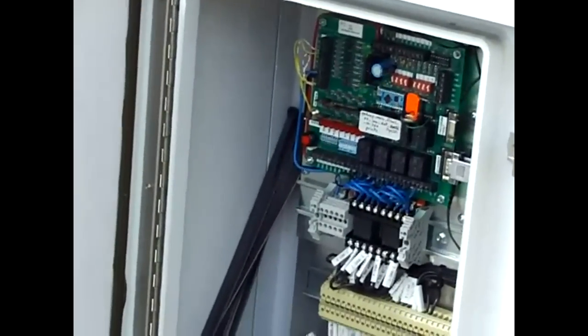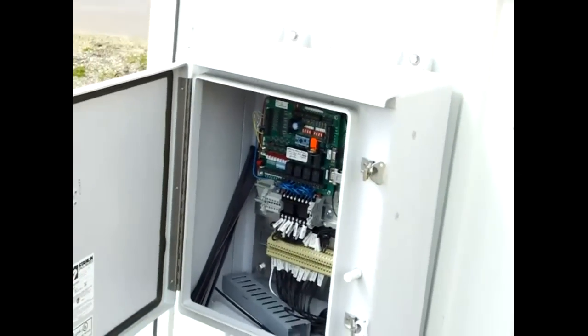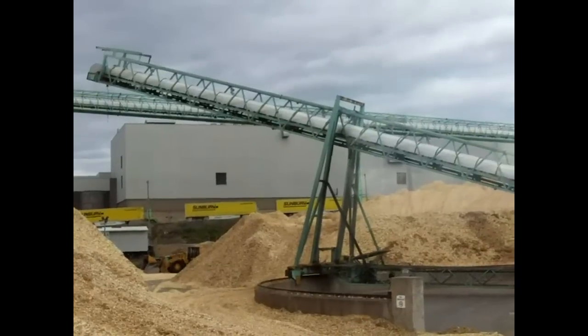The board is mounted in a weather-tight box on the outside of the booth and the wiring is done by the normal method.